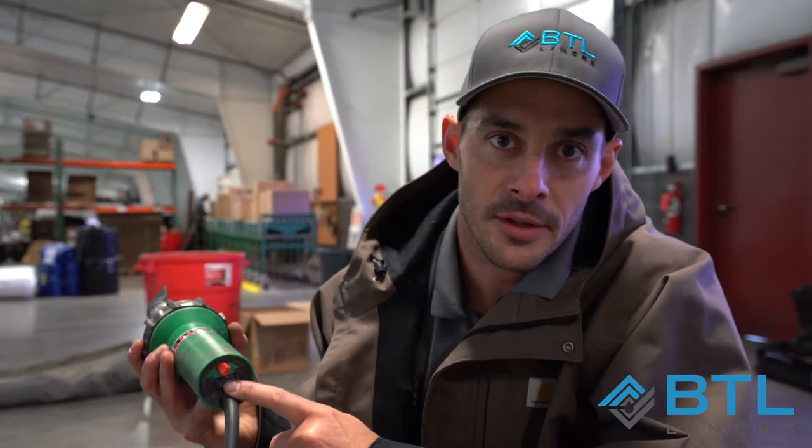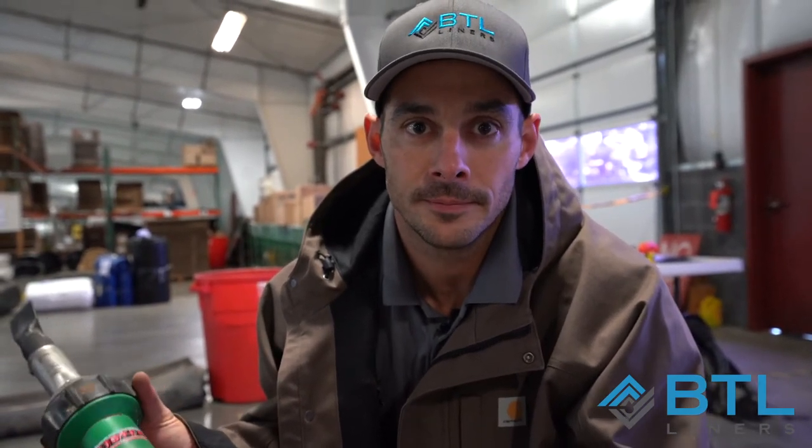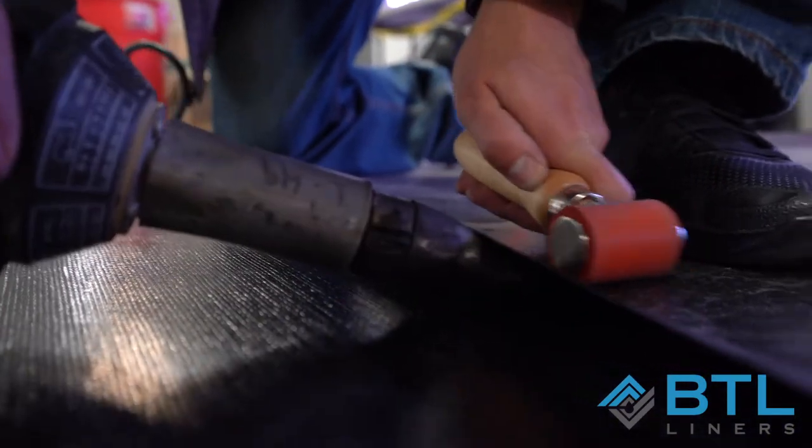We're going to use the switch on the back of the heat gun to turn our unit on and the red dial to adjust the temperature. This one's set to a seven — the higher it is set, the faster you will have to move when welding. I put the heat gun in between our two layers of material.